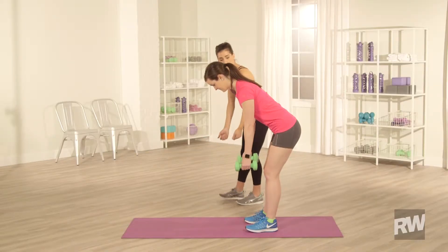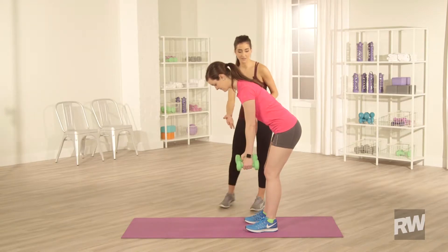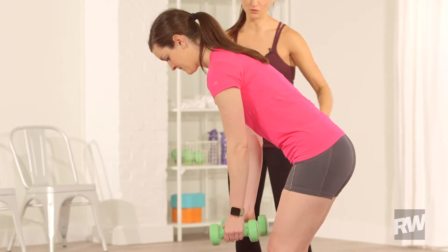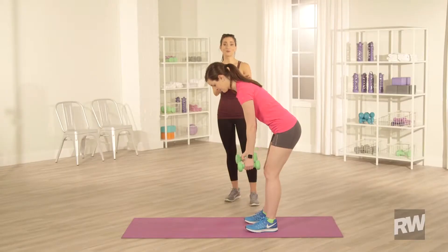And then from here, you're gonna row one arm up to your chest and lower it back down. Bring the other weight up. Notice nothing else is moving on Hannah — just her arms. That's exactly what you want to see.